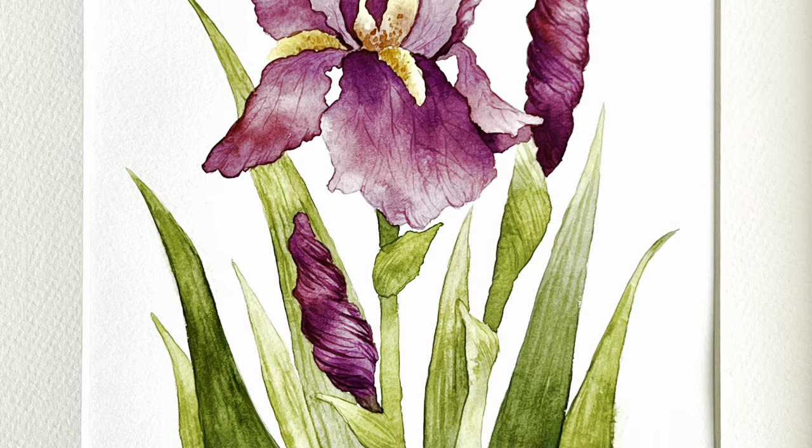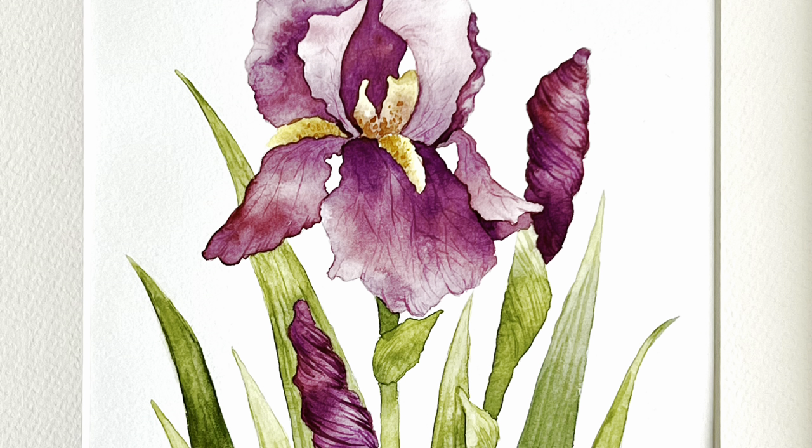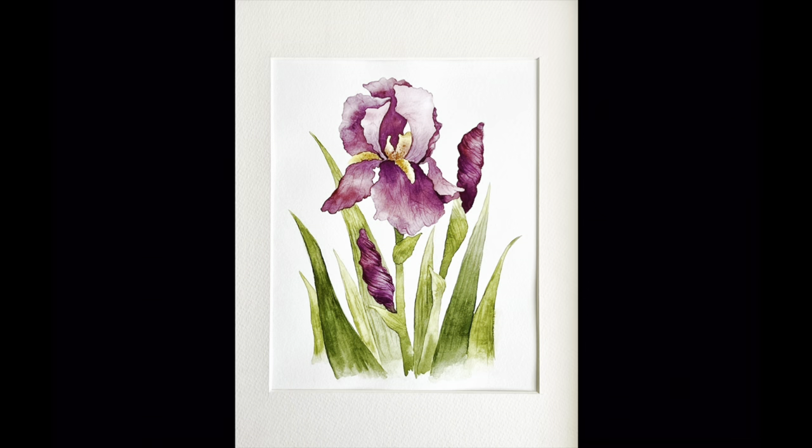And here is your beautiful hand-painted iris. I hope you enjoyed this tutorial. If you did, make sure you check out more of my tutorials, and don't forget to like and subscribe so I can continue to help you discover your artistic side.